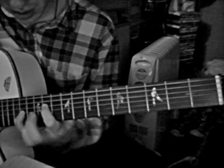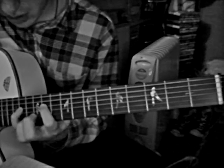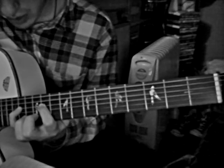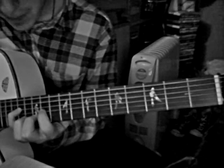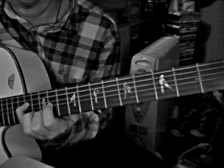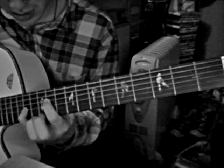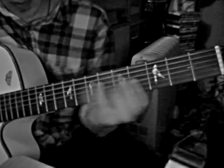Pinky goes to 14th fret on D, middle finger goes to 12th fret on B, and then index finger is 11th on G. I hope you're getting this right, and then you start again.